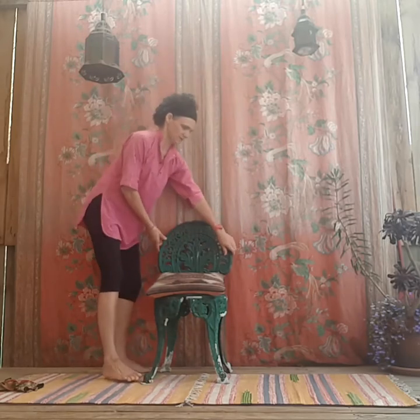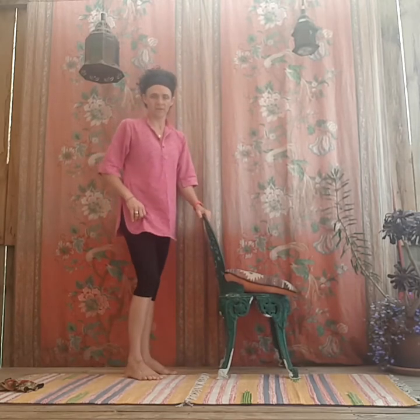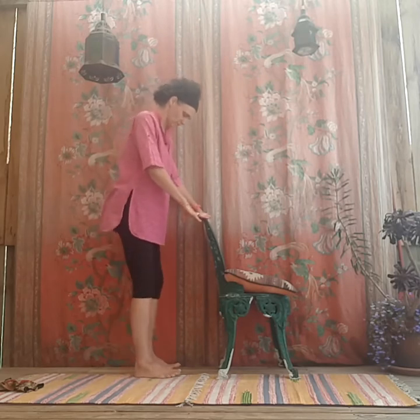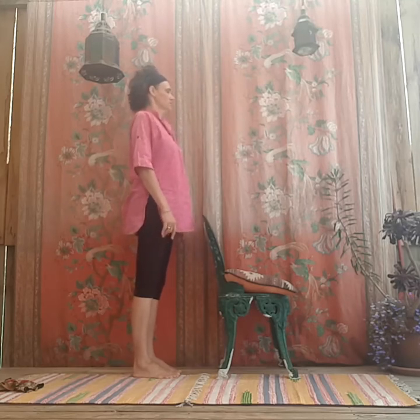If you're standing front-on to the camera that's fine, so long as you've got something to hold on to for balance support. Feet about hip width apart, spread your toes a bit, stand quite tall, and see if you can do that with hands not holding onto the chair.